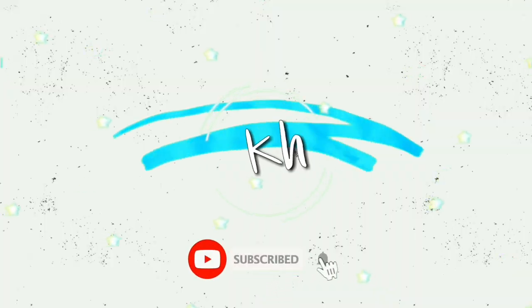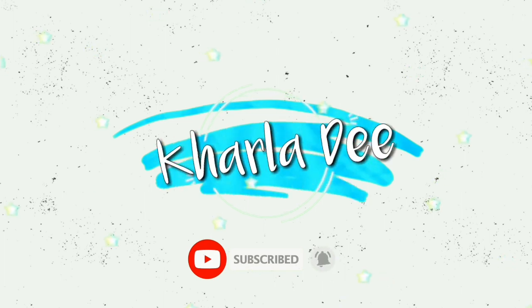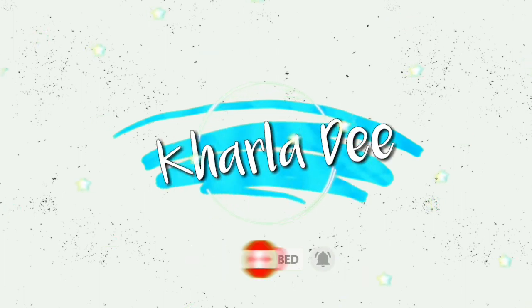Hi guys, this is your chubby girl Carla G, welcome back to my channel. Today is our first day of home-based work because of the coronavirus, so stay home lang tayo.